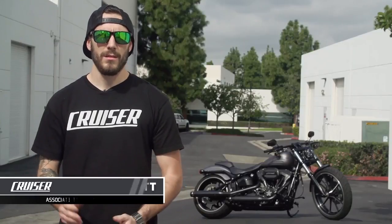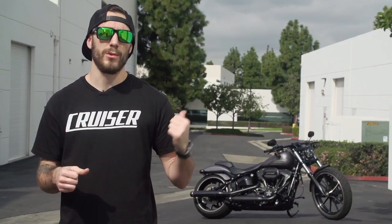Alright guys, John McDevitt, Motorcycle Cruiser.